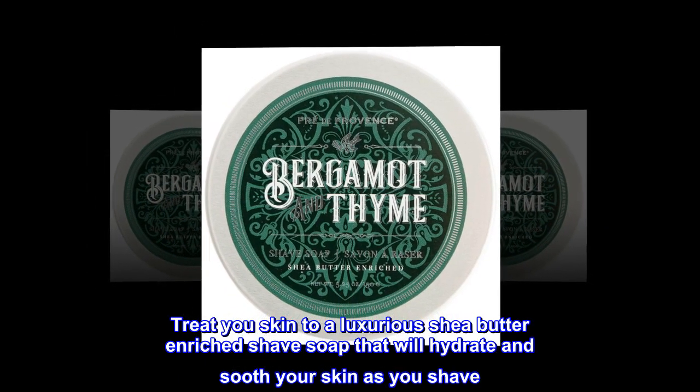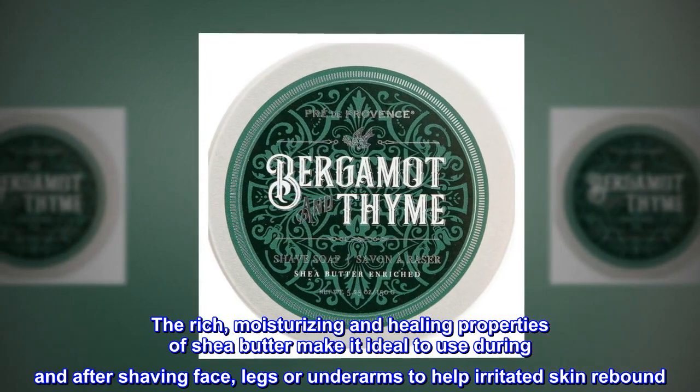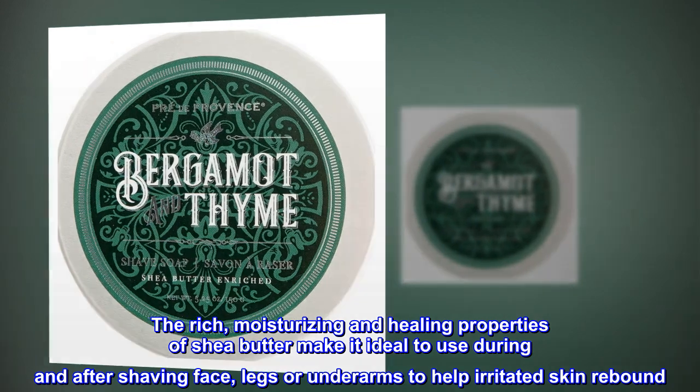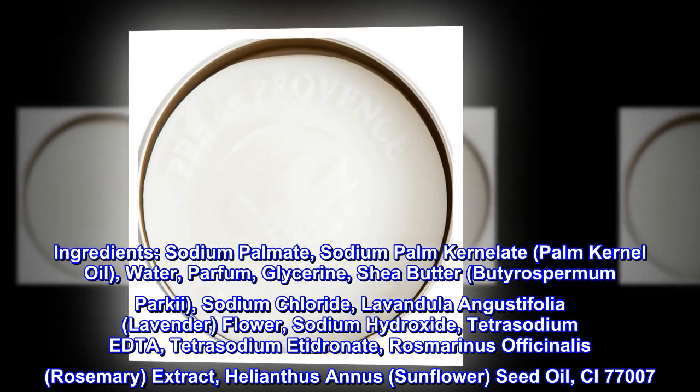The rich moisturizing and healing properties of shea butter make it ideal to use during and after shaving — face, legs, or underarms — to help irritated skin rebound. Ingredients: sodium palmate, sodium palm kernelate.